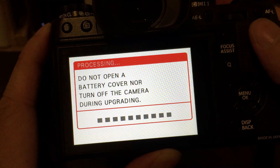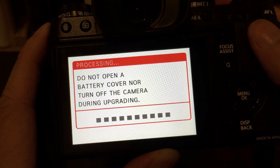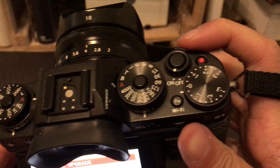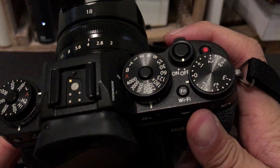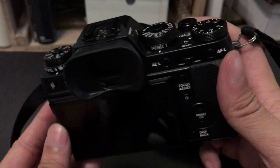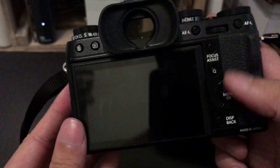And that's it! Your camera is now updating to the latest firmware version. The update should finish in 1-2 minutes.